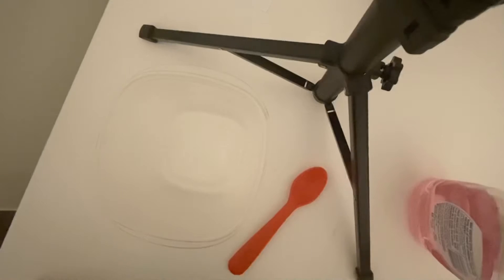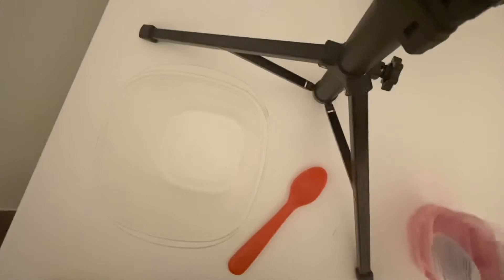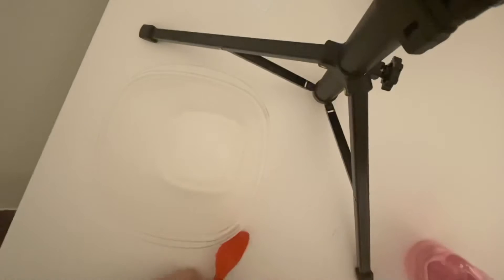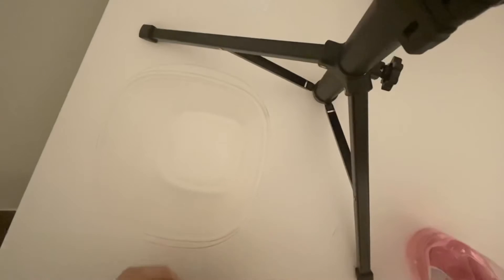We're going to be doing something awesome, something that I know you guys like. I know you guys like slime, but this is not slime. We're going to be making something a little bit different — we're going to be making silly putty, and we're going to be making it out of things that we can find in our own house.